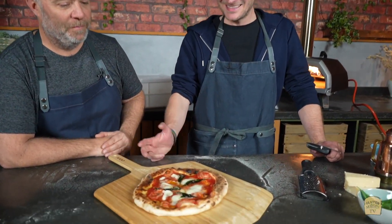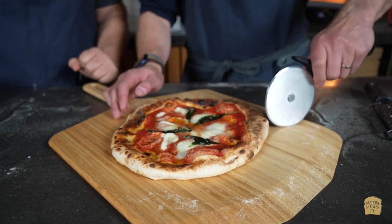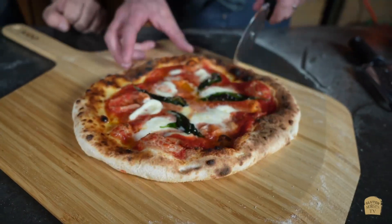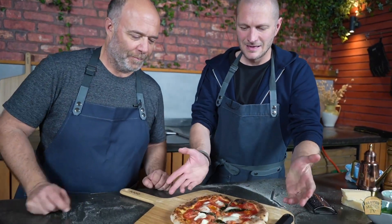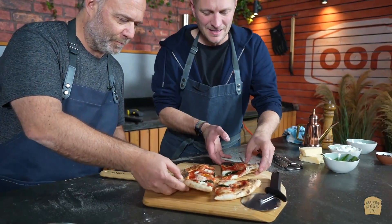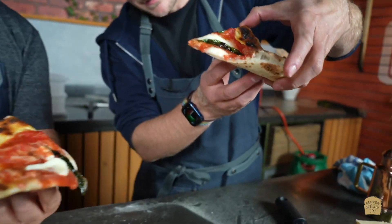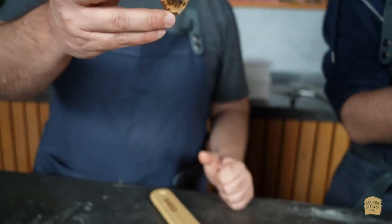Beautiful pizza! Should we cut it and have a taste? Yes, of course. Perfect slices — it's very Neapolitan, falls like that. We should have knives and forks for this, but we did it Neapolitan style — Finnish style. Cheers! Thank you for having me here.